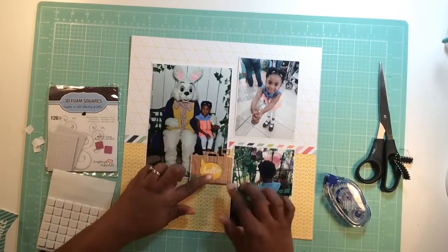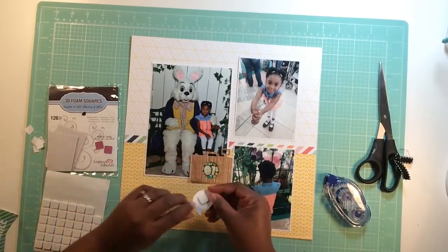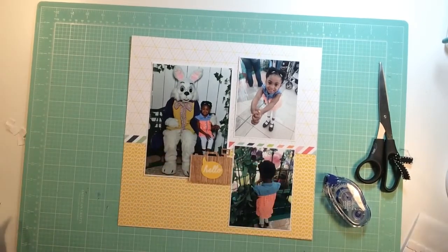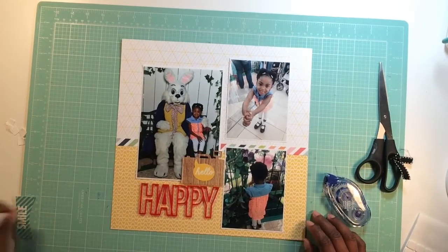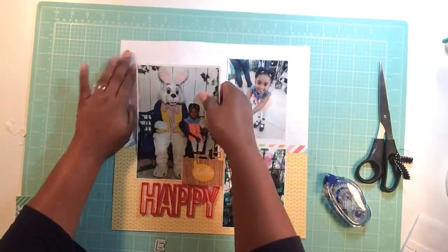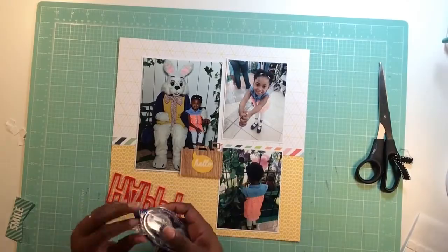I grab some die cuts — not only the regular die cuts but the sticker ones. Those are from Simple Stories Snap Life Documented collection, and the stickers are from there as well. The title I'm using, 'For That Happy,' is an acrylic piece which I absolutely love, and that's exclusive to the Scraptastic kit. I'm also going to use some Thickers called Marquee.